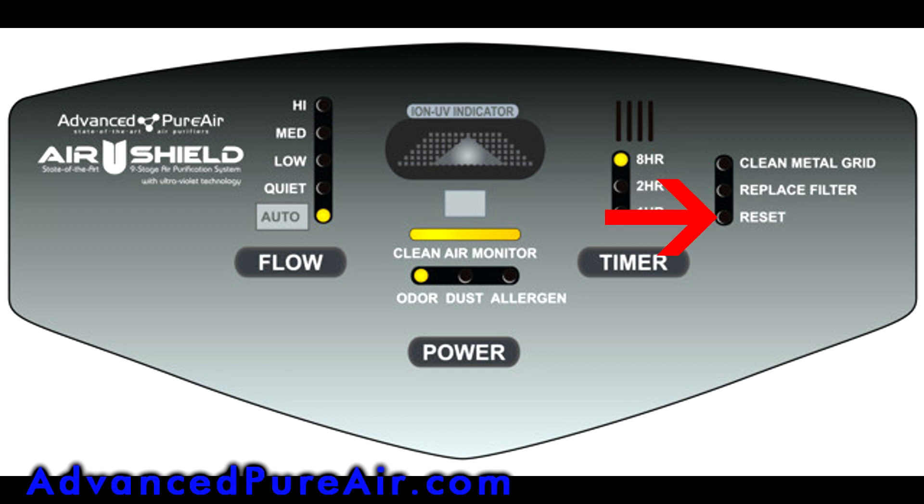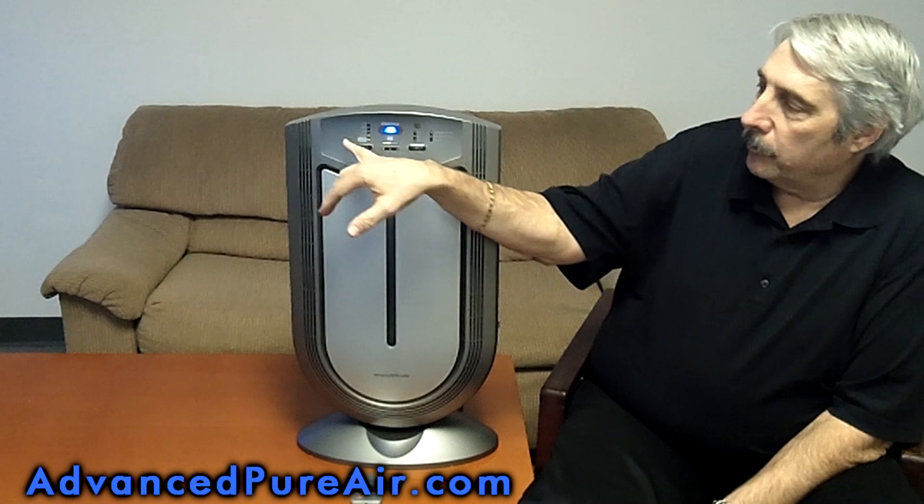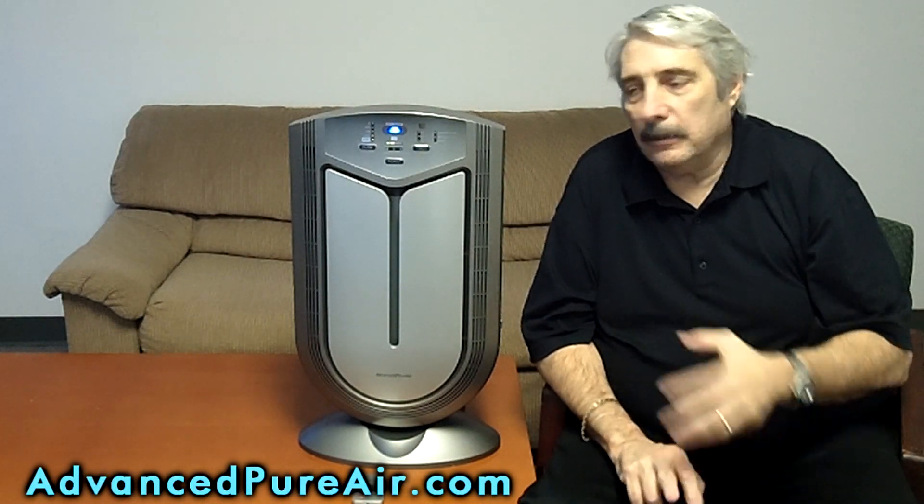There's a reset button so you can reset after you've either replaced the filter or cleaned the plasma grid. This machine also has an auto-sensing device. The auto-sensing device is designed to sniff the air and detect odors, allergens, and dust, and it'll set the proper technology on the machine.